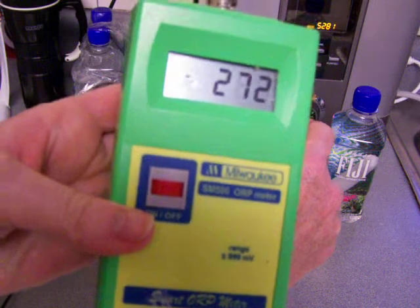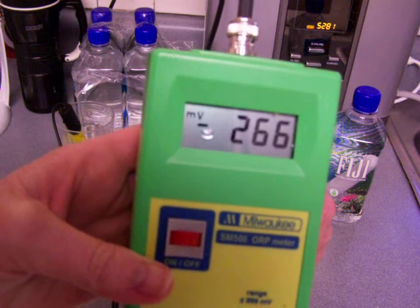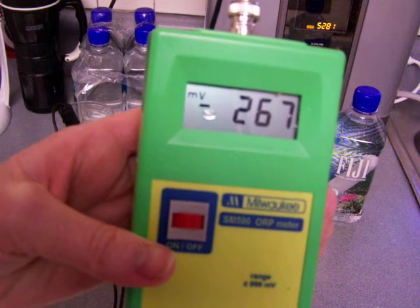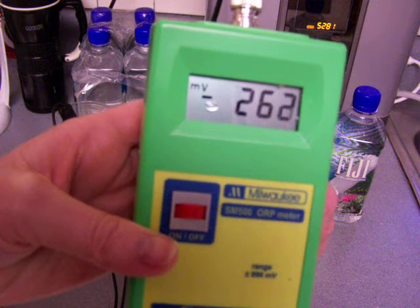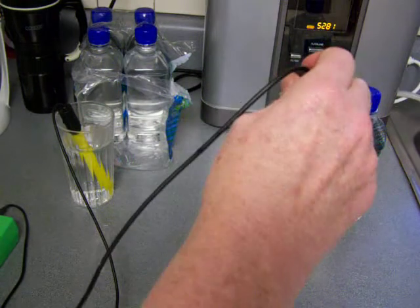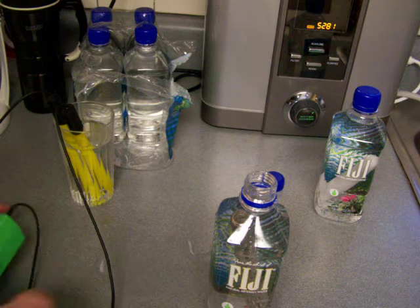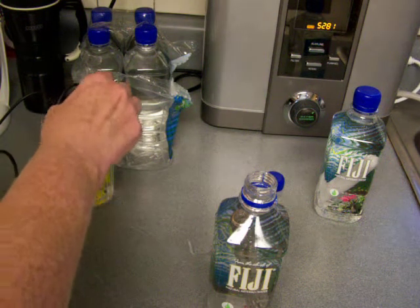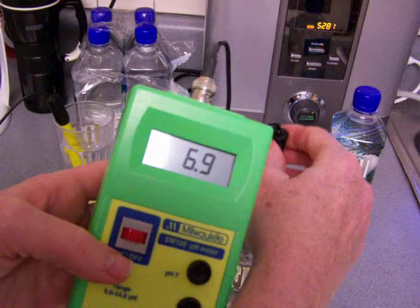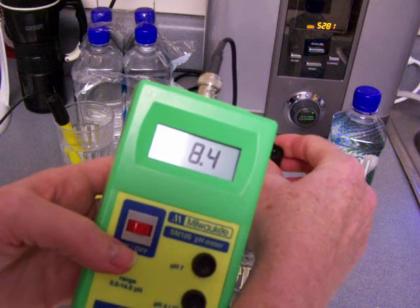That actually looks better — a negative 265 or 266, I'll call it negative 260. That's considerably better. These people didn't exactly copy Dr. Hayashi's design — they used the same principle but engineered it themselves. Wow, that's actually some improvement. Not too bad at all.